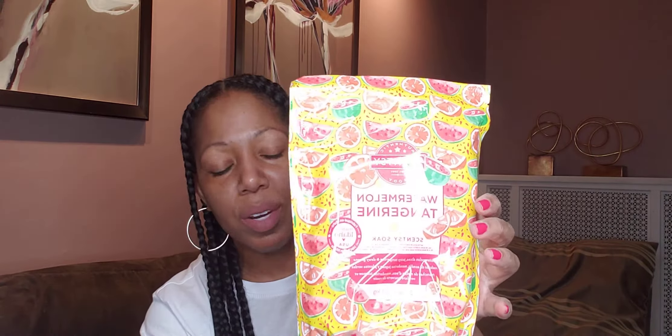Next we have some Hibiscus Pineapple Scentsy — this is a beautiful pineapple fragrance. They brought it back for the spring-summer catalog; they usually take it out when the fall-winter catalog comes. If you love pineapples and flowers, you will love this fragrance — it's up there with my Pink Cotton. I love Hibiscus Pineapple. Then we have the Watermelon Tangerine Scentsy Soak — that's a nice one.